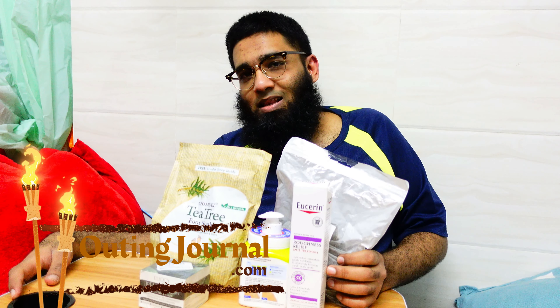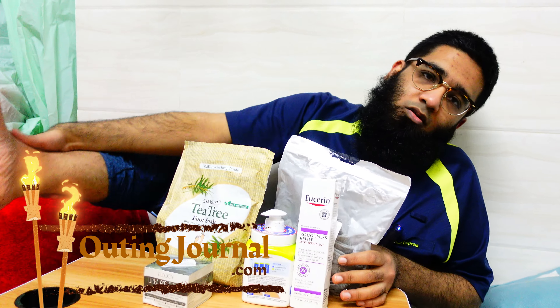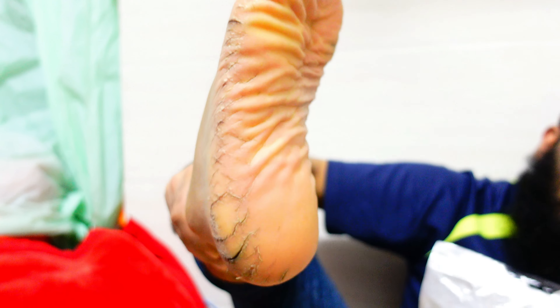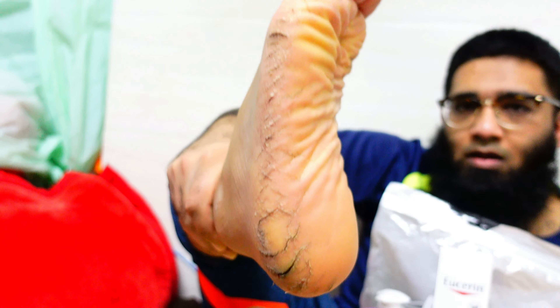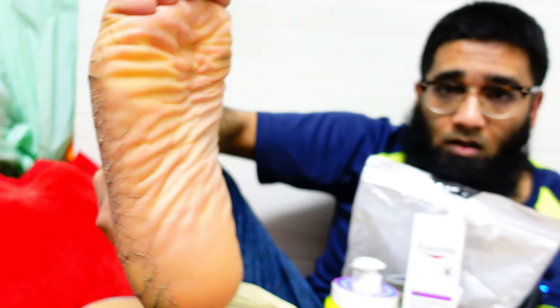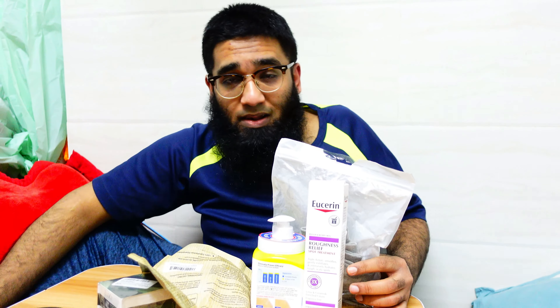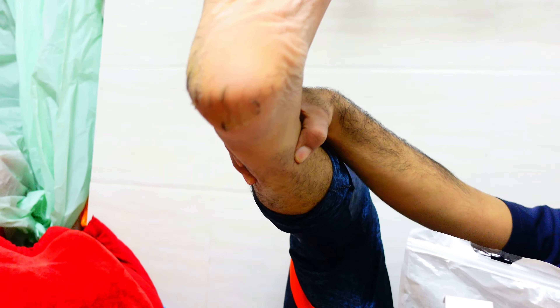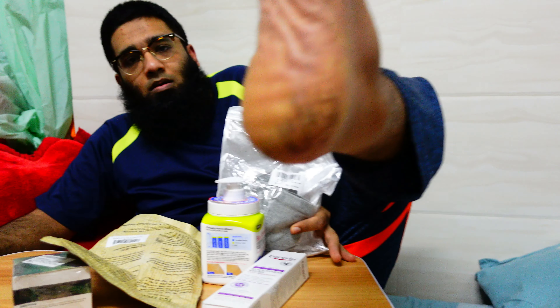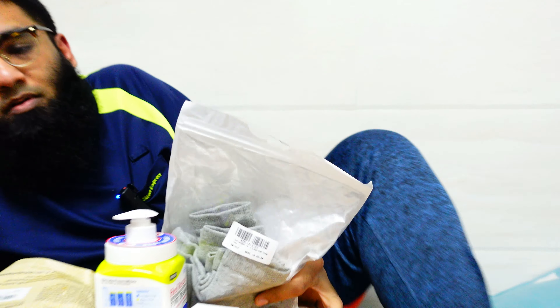Welcome to another outing journal video. I want to show you my feet — they are extremely cracked. A few weeks ago it was bleeding quite badly, so the cameraman can zoom in and show the feet. It was very painful, but right now it's way better. I want to tell you how I'm taking care of this.